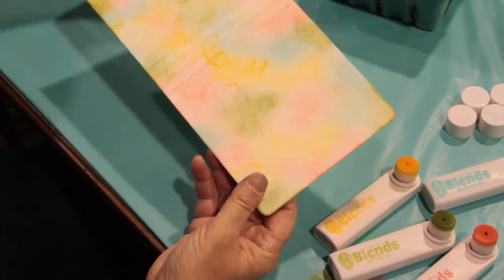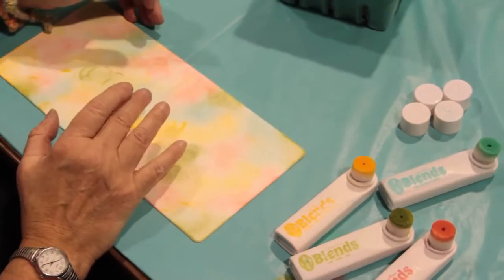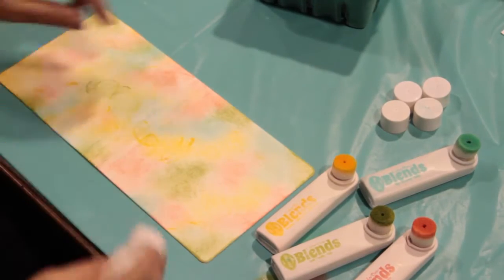Here it is covered with all the blends. The next thing I'm going to do is take a pack of baby wipes and use that to soften the colors and blend them into each other.